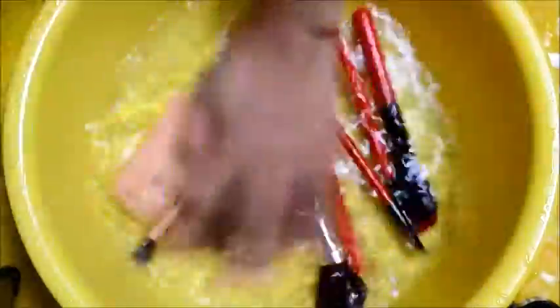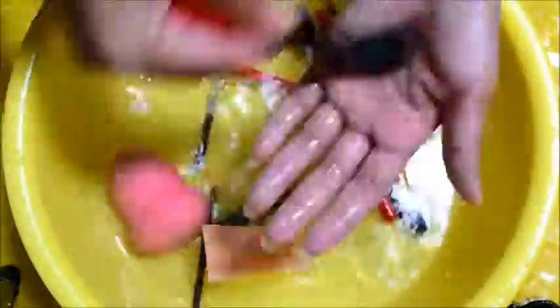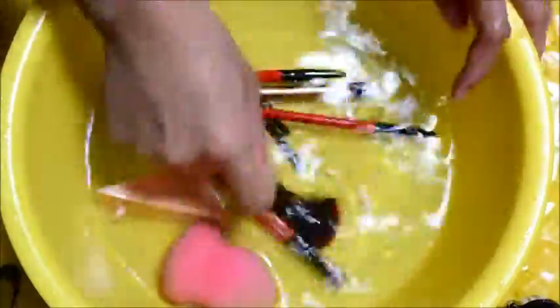Time for rinsing. Rinse your brushes and sponges by giving them a gentle press and brushing them on your palm. Rinse them the same way one more time. And for your last rinse, use lukewarm water. This is optional — you can just use room temperature water for your last rinse. And we're done!